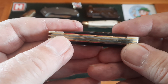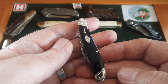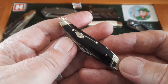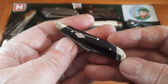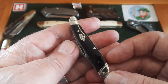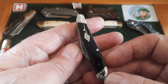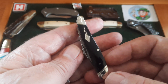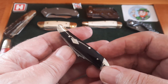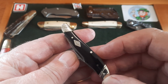Absolutely stunning. There are a couple of tiny things, but look — it's a £16 knife. I know it's cheaper in the States and maybe other places, but it's £16 here when you use your discount code. I just think this is stunning. What a lovely carry to have in your fifth pocket or as a pocket dropper.